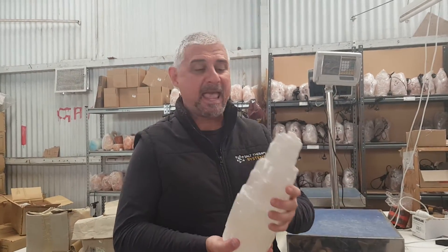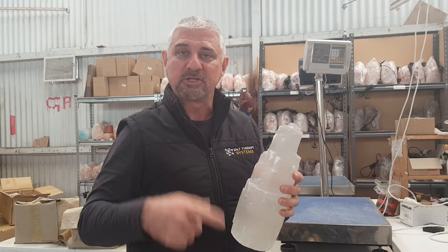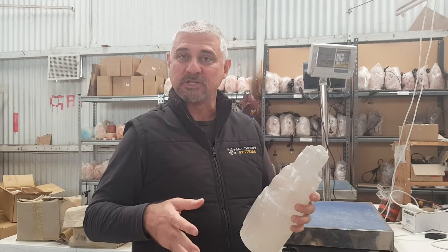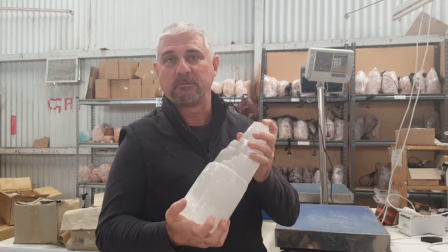G'day, Stephen from Salt Lamps Australia again. I've been asked lately how to clean the selenite lamps. In another video I showed you how to clean salt lamps by dunking them into a bucket of water. You can do that with salt, but you cannot do that with selenite — if you put this in water it would pretty much dissolve very, very quickly.